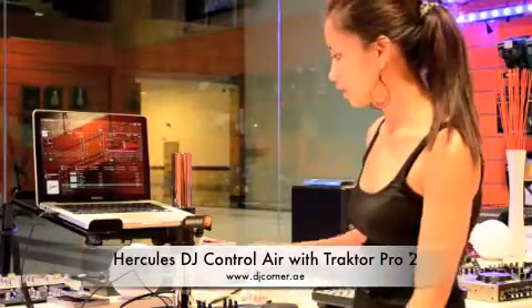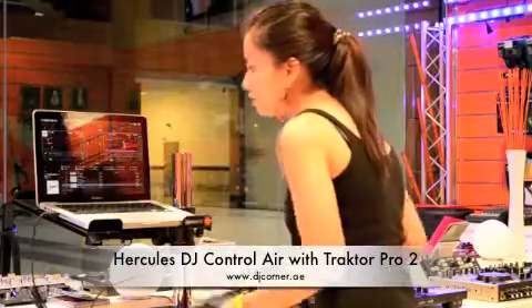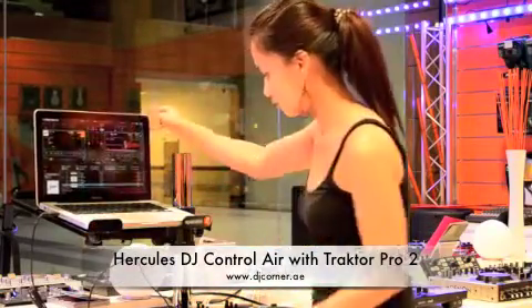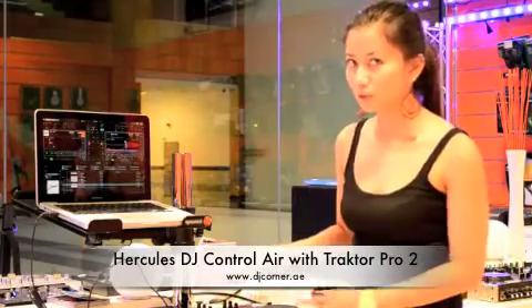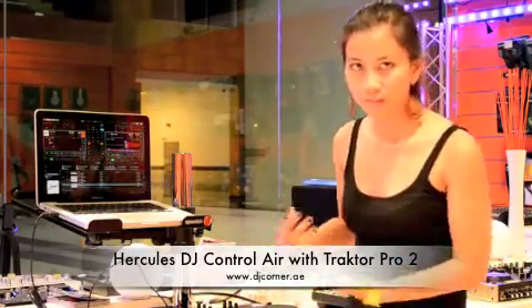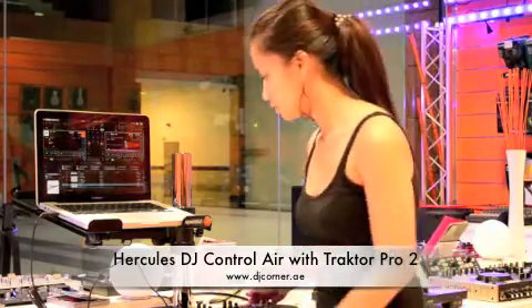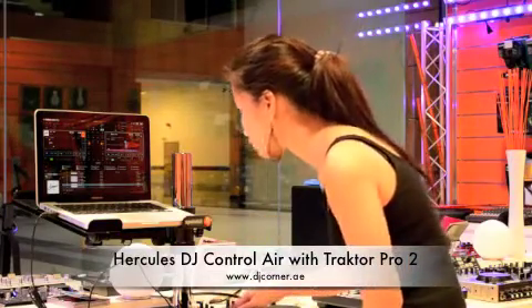Like what I have here, this is the DJ Control Air. I have the Traktor Pro 2 software. So basically this is a complete DJ console with sound card, 2 channel player, and 2 channel mixer as well. So I'll do some mixing with the Traktor Pro 2.